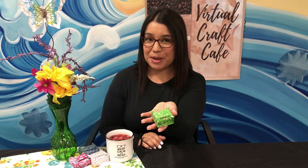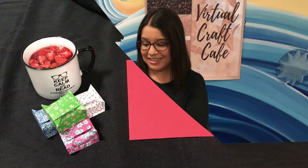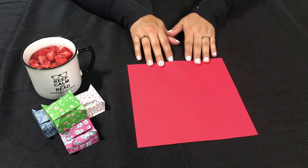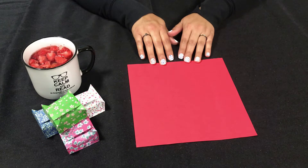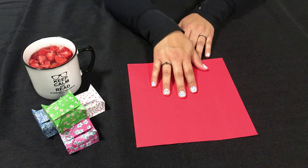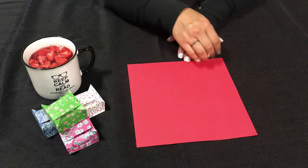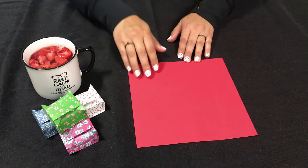Hi everybody, welcome back to another Craft Cafe! On today's program we will be making these origami gift boxes, so grab your paper and let's get started. For an origami gift box you can use any size paper as long as it's perfectly square. I'm showing you with an eight by eight inch; these here are six by six inch, so depending on how big you want your box, that should determine the size of your paper.